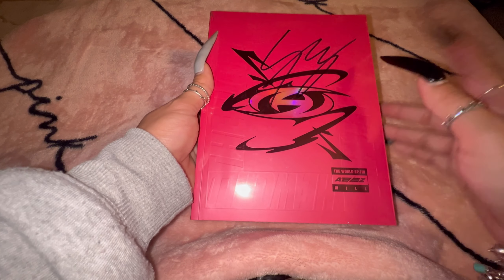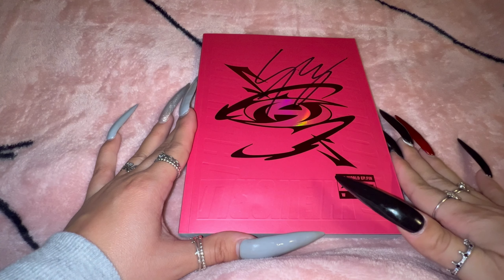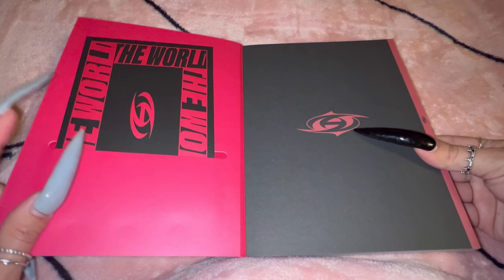Now we're going to Version D here, the signed Mingi album. Let's carefully unwrap this one — now it is unwrapped. We'll flip through the booklet and get through the inclusions after.